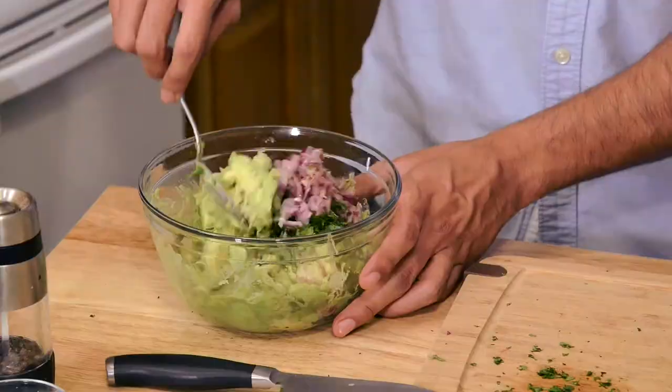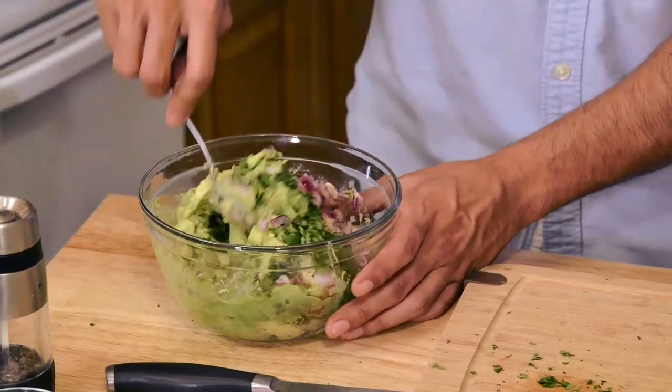Before I get started on this guacamole, I just wanted to let you know we have been making this guacamole the same way for years — my mom, my grandma. That's actually where I learned how to make the guacamole. Everybody loves it at every party. Let's go.